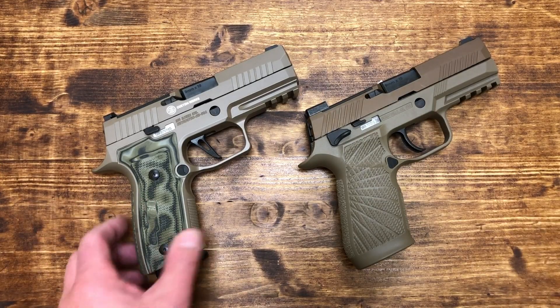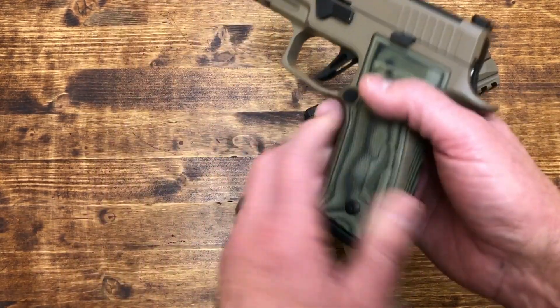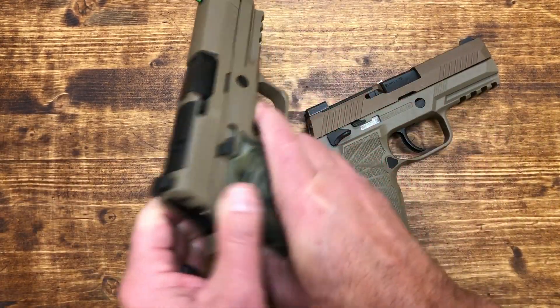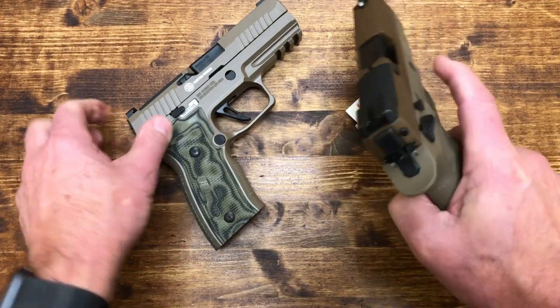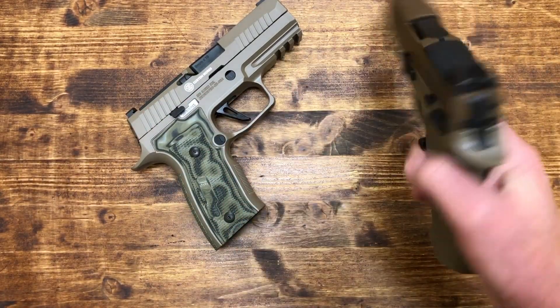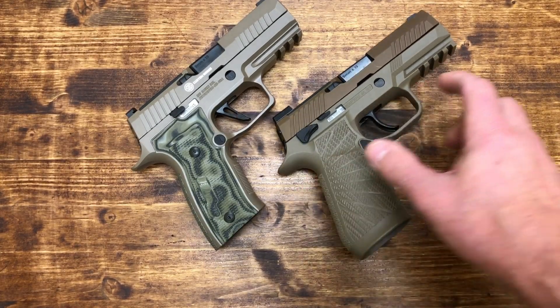Both pistols have been safety checked, but we can do that again — especially since one had a mag in it. It is clear. The M18 doesn't have a mag and it's clear as well. I set this one in position because it's got the safety on it, so the pistol tilts a bit.